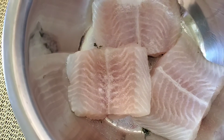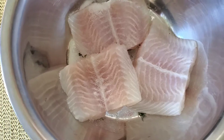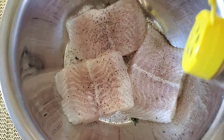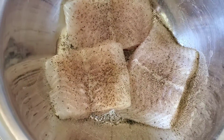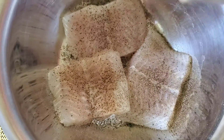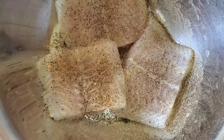It doesn't matter what marinade I'm going to be putting on my meat — I always like to go in with my own seasoning. I have some black pepper that I'm adding to the mix. And just adding a little bit of ginger powder here, since I added ginger to the marinade as well.